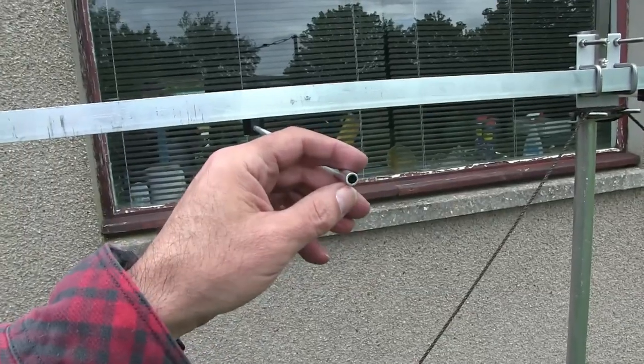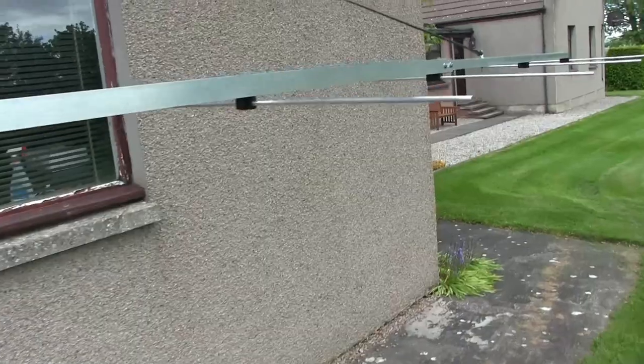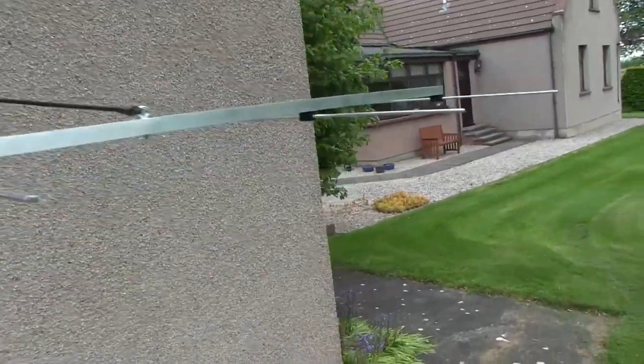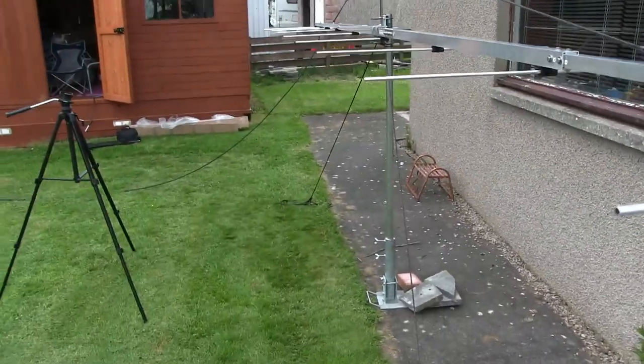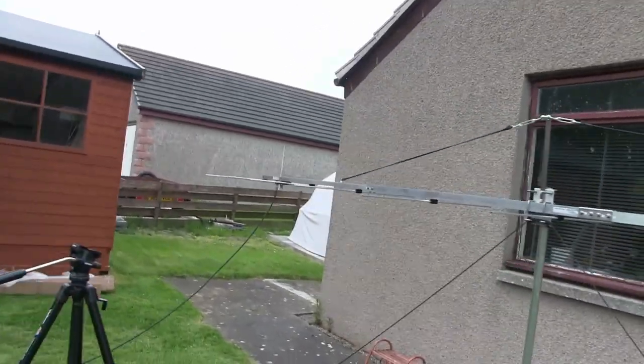The ends of the elements are open. That's quite a long-looking antenna. I think I can cope with this on my own when I go contesting.